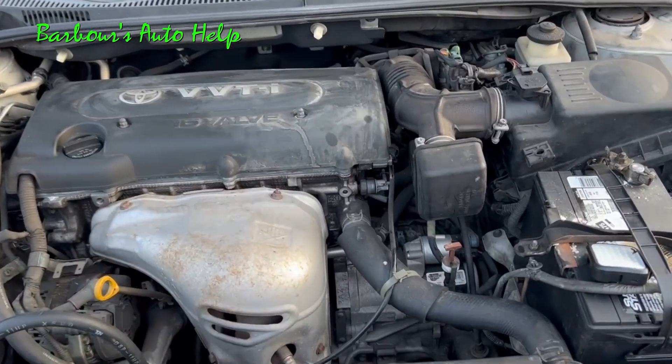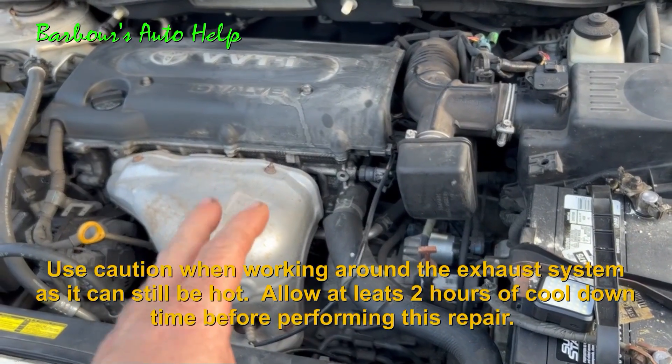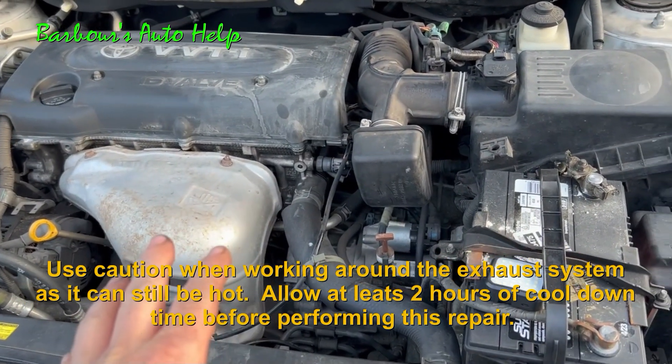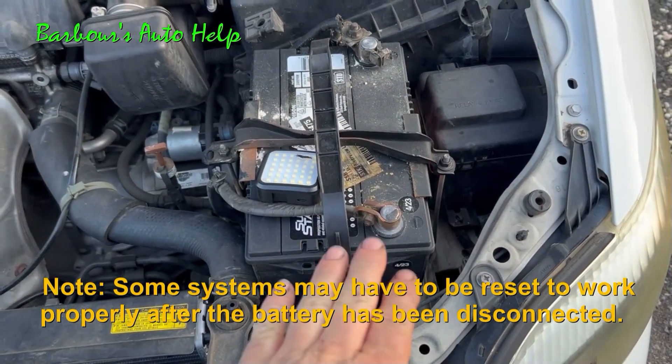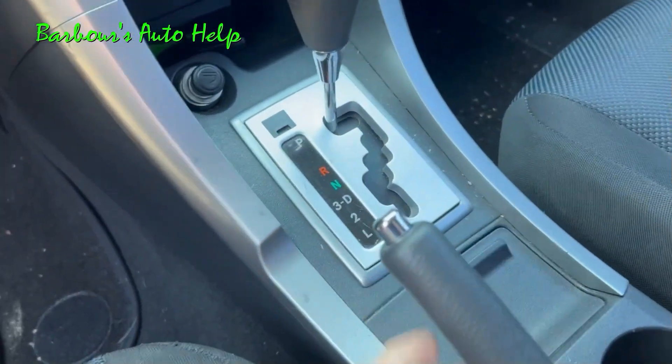Now, as with most automotive repair projects, you do want to make sure that the engine is off and make sure it's fully cooled before you attempt this. That exhaust is very, very hot — you don't want to get burned. I also recommend disconnecting the negative clamp from the battery and isolating it. Be sure the vehicle is in park and that the parking brake is applied.